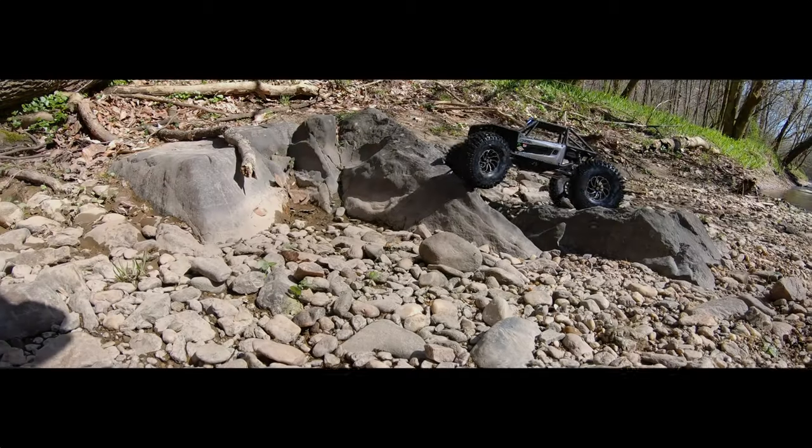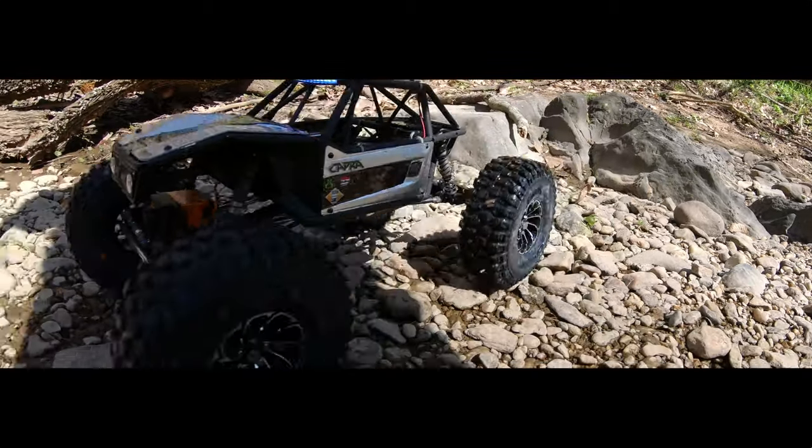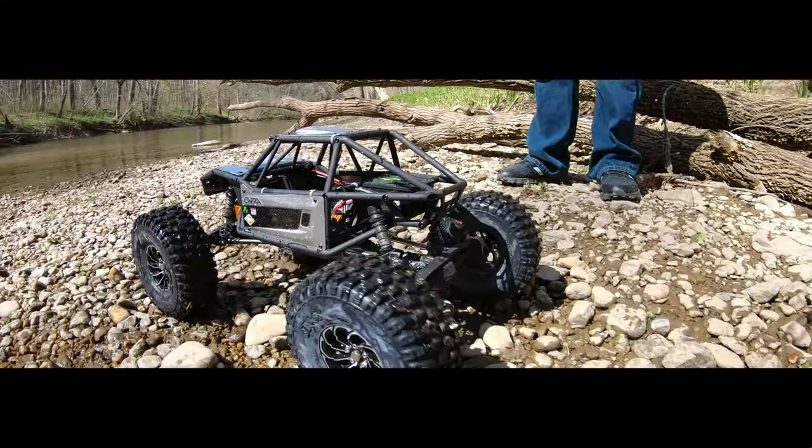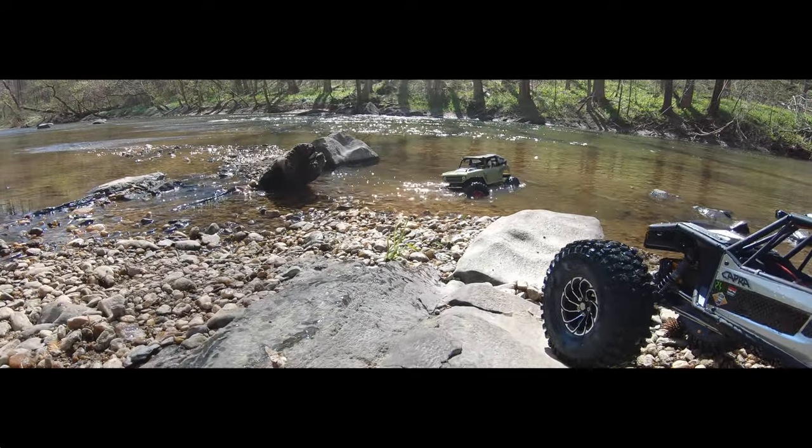Even though we didn't find our rock pile to run the Capra on, we ended up hanging out here for a really long time — just kind of soaking up the sun, enjoying being out in nature. It had been a very long time since we were able to get out of the house. It felt good.